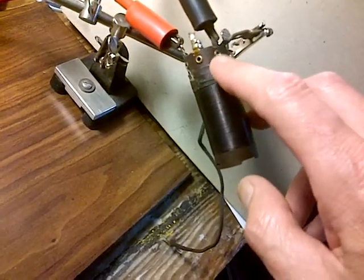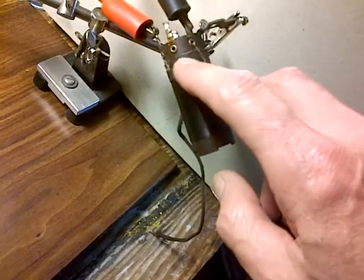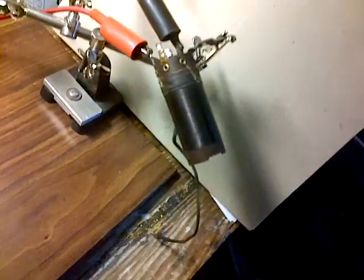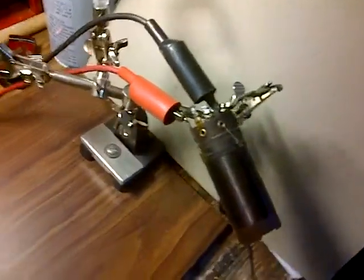This coil I've convinced myself has a fault in the wire itself, in the wire coil. The connections I've proven out are okay. By the way, those clip leads that you see on there, they go up to my DC power supply.